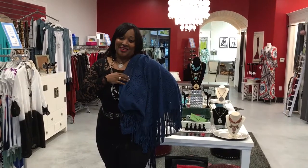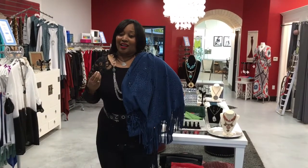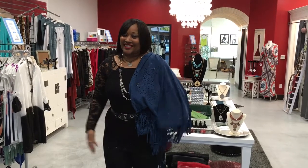So that's our fashion tip. Have some fun with your shawls. We have this one in royal blue and a great rust color. If you need help, come on down to All That & More Boutique. Hope to see you soon. Until then, stay fabulous.